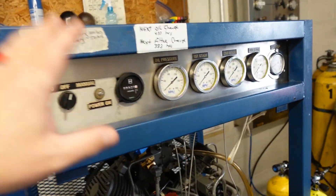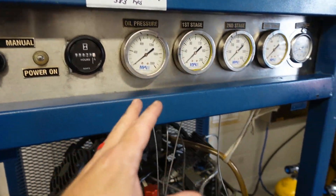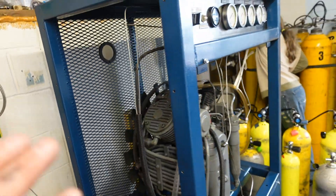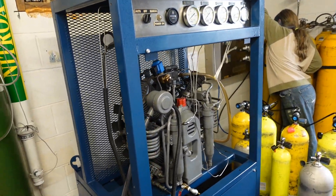Basically in short, this is a scuba compressor. This one goes up to about 4,500 PSI — it can go up higher to about 6,000 PSI. In the back this is where our filter is, and there's also an oil and water separator on the other side as well, so we're getting rid of all the impurities and contaminants that we don't want in the cylinder.